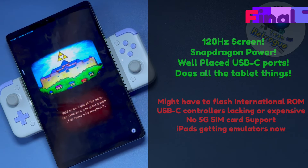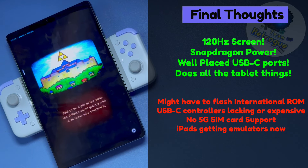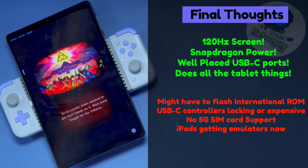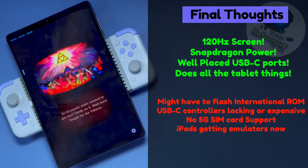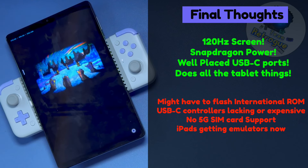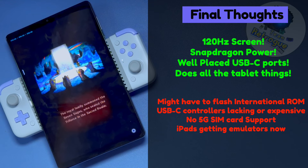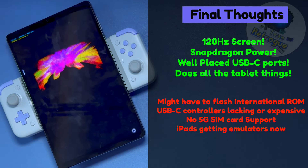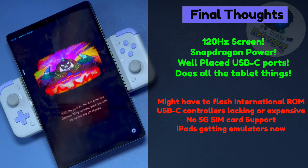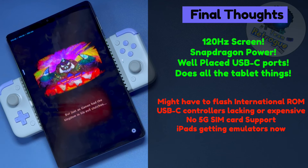Now for final thoughts, starting with the positives. The screen on this tablet is absolutely gorgeous, rivaling the Lenovo Legion Go's display. The Snapdragon processor is powerful enough to emulate most of what you would want, and you get great experiences with native Android games as well. The USB-C ports are well-placed, allowing for controllers in portrait and landscape orientation, and you can basically use this for whatever tablet needs you want — read a book, watch a movie, or play games with touchscreen controls.